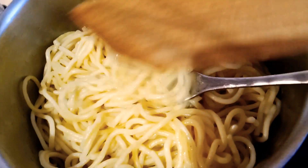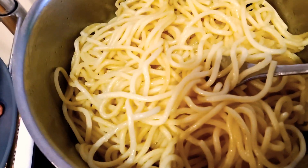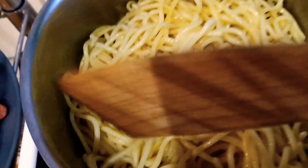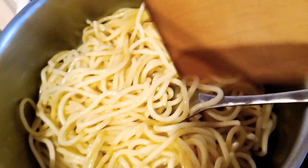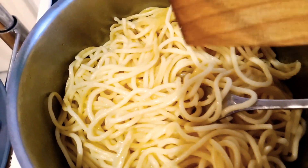And I have here the boiled pasta or spaghetti. The spaghetti or the noodles can be cooked in many ways, so I'm going to cook this like a pancit or a fried noodles.